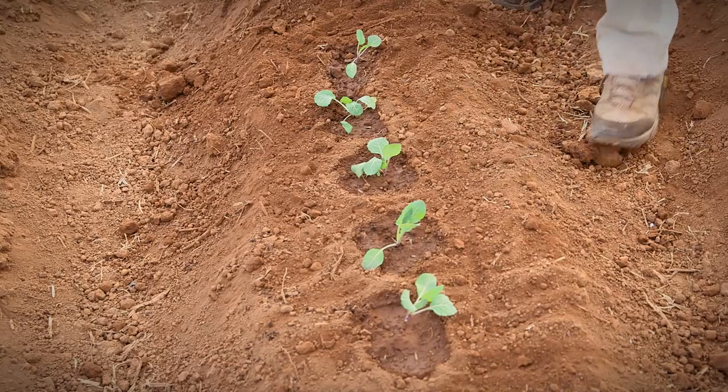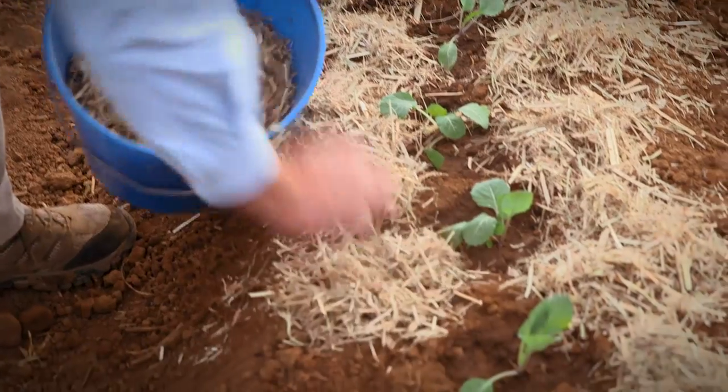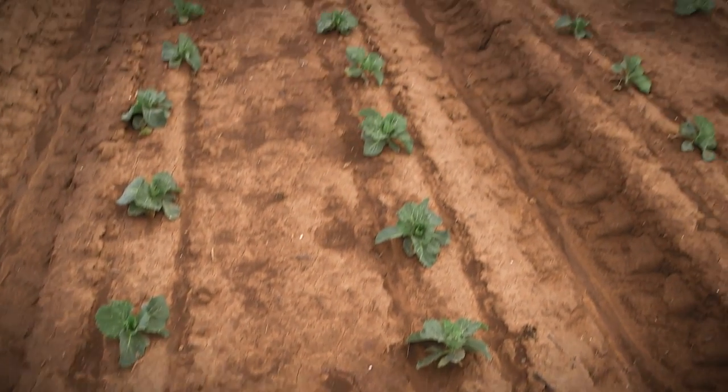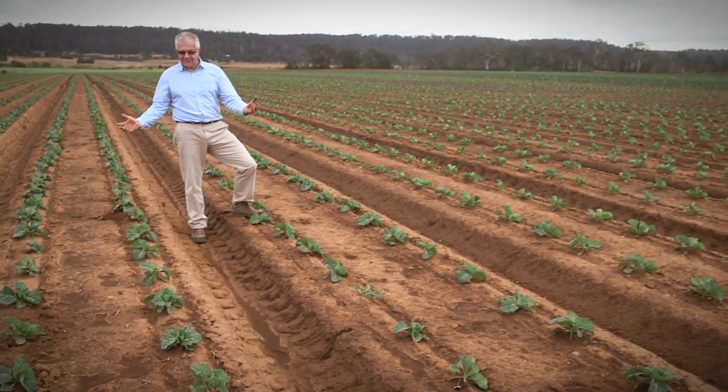At this stage, mulching reduces water loss and controls weeds. So whether you're transplanting by hand or machine, if you get it right, this is what your crop should look like a month after transplanting.